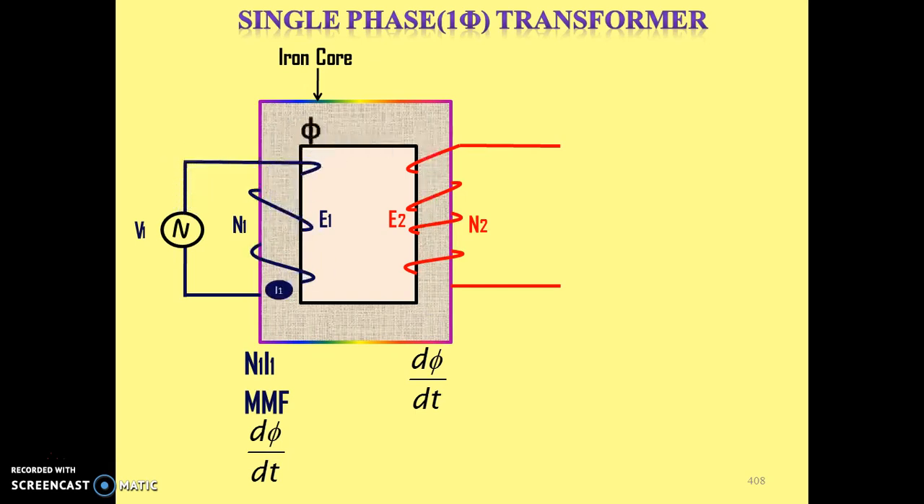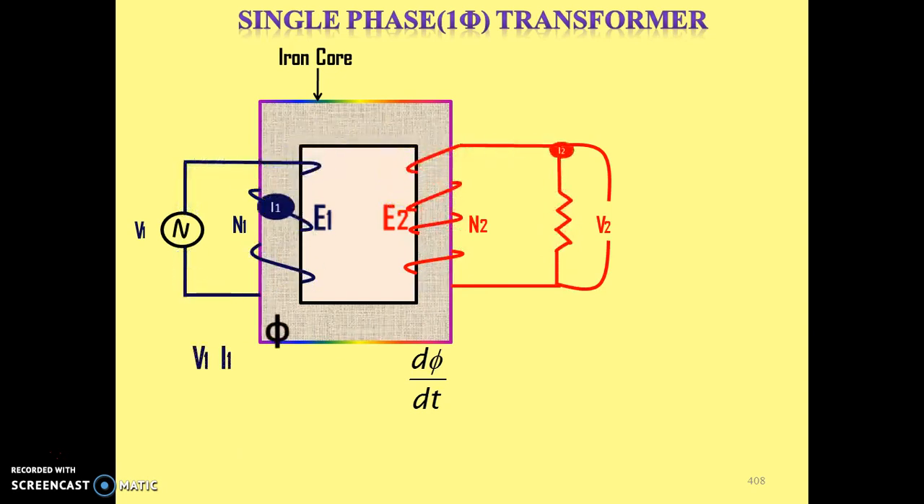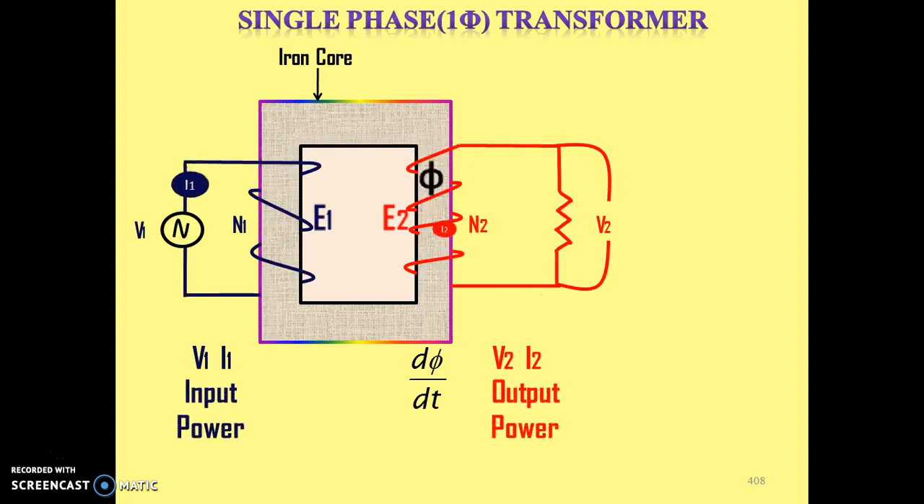Now as E2 is induced in the second winding, if we close the second winding circuit — for example, by connecting a resistor — the current will flow. Let that current be I2, which is the current flowing through the second winding. Some voltage drop will take place across that resistance because of current I2, and finally we get the output voltage across that resistor, let it be V2. So V1 × I1 is the input power which we have supplied, and V2 × I2 is the output power we are getting from the second winding.